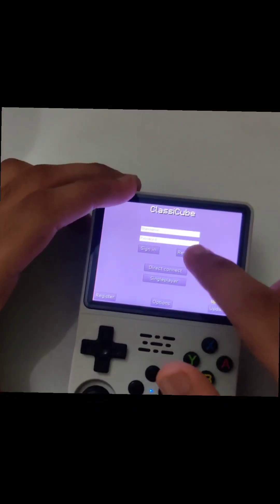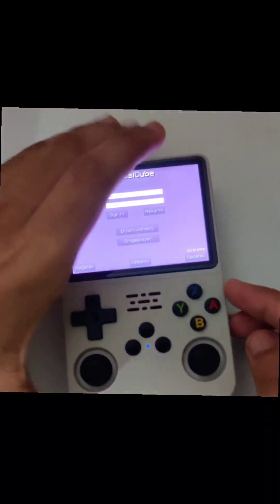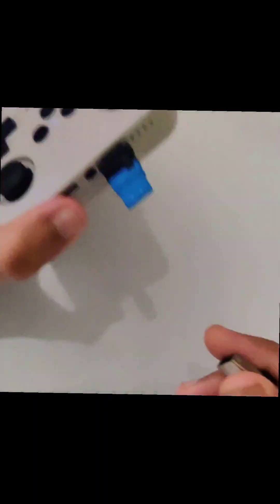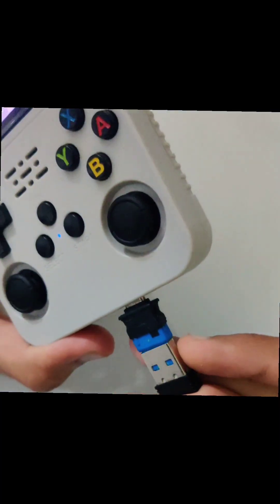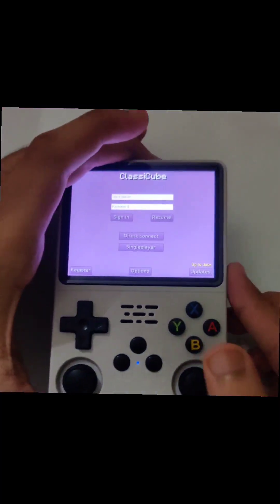When you enter this screen, you just have to unplug the OTG. The next thing you gonna need is a keyboard — any type of keyboard. In this case I am using a wireless keyboard, so I will plug in the OTG of the wireless keyboard.